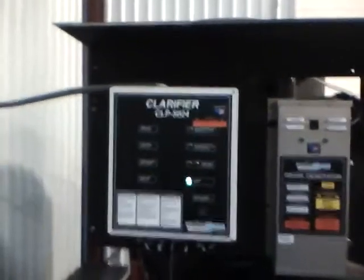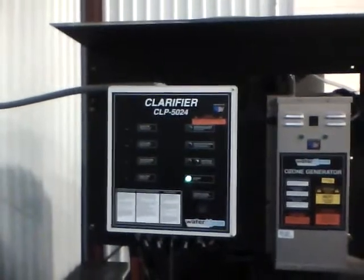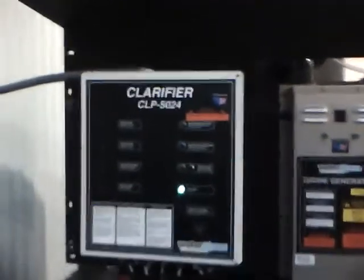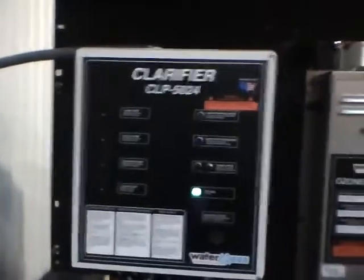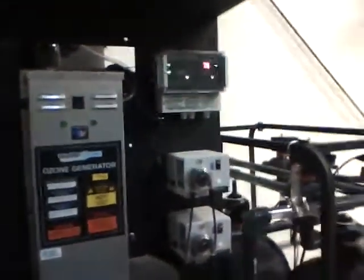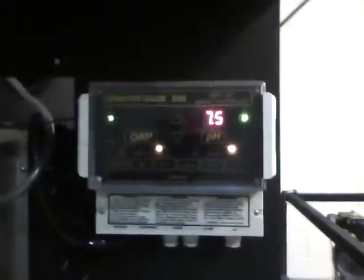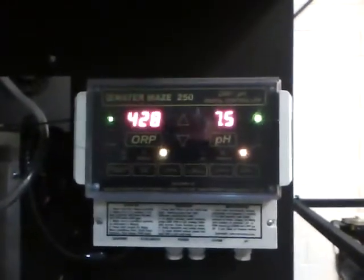One panel on the clarifier, the CLP5024, has the control panel here, ozone generator there, a ORP monitor, which is right here, and pH monitor.